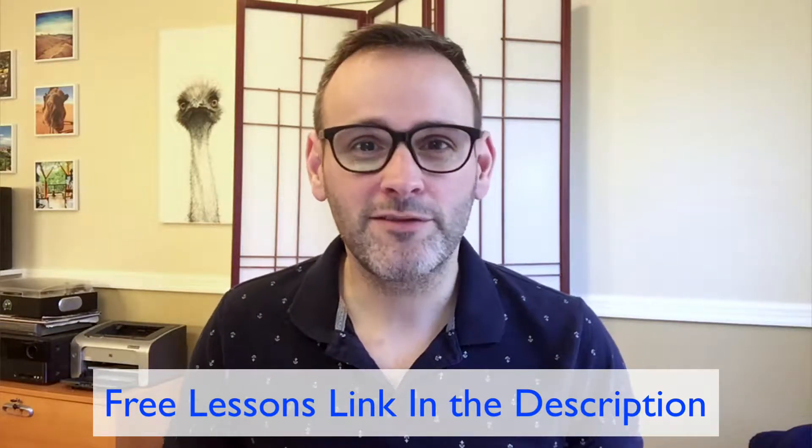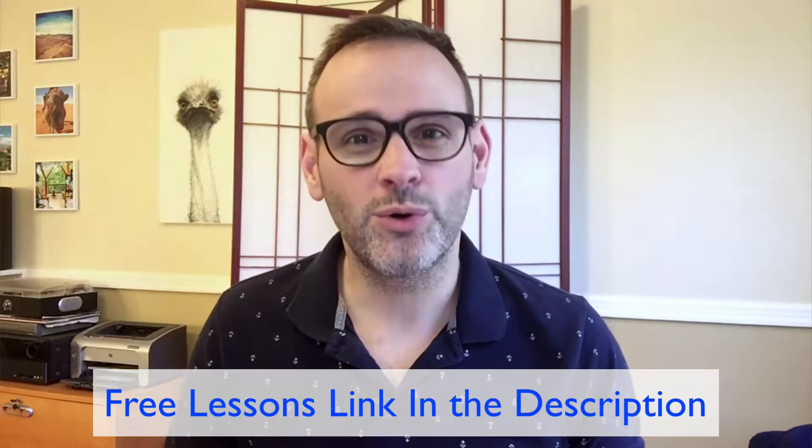Before we get to those, just a quick plug. If you're just starting out, you really ought to check out my free beginner piano lessons — I'll put a link below. They're totally free. You learn how to play Ode to Joy and all sorts of things, and thousands of people have used them. If you don't want to use the link below, just go to PianoBlog.com and check out my free material there.